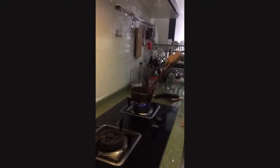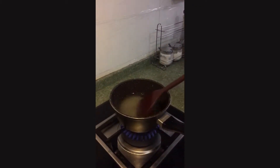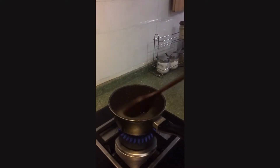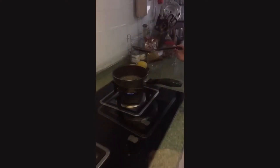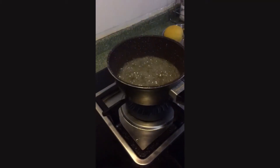Soon the sugar will begin to disappear, but keep stirring. Heat the sugary water around. You want the water to be very hot but not boiling. If you see any bubbles on the surface, you need to turn the fire down. You should have a syrupy water after a few minutes.